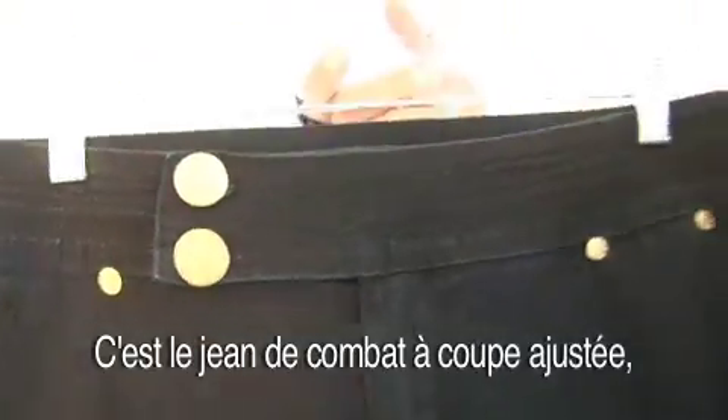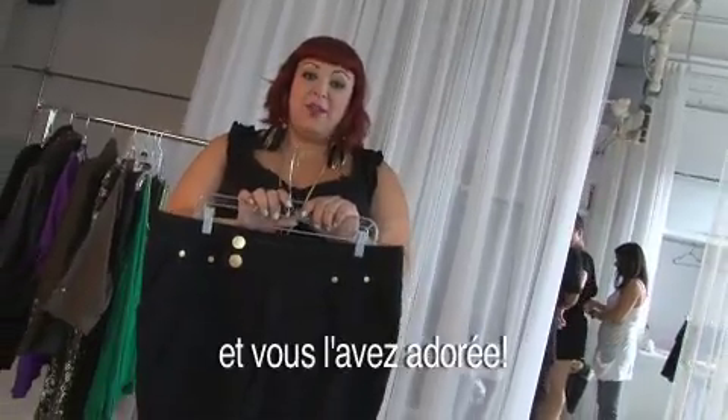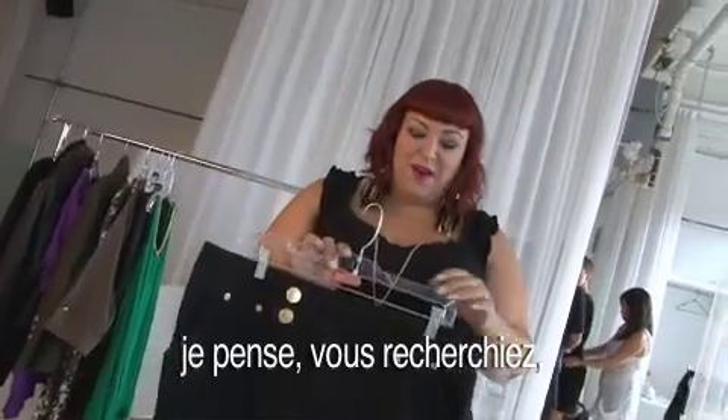These are the combat skinny jeans. I did do a skinny jean in spring and you guys loved it, so thank you for understanding the ultra skinny jean, which I think you guys were kind of looking for.